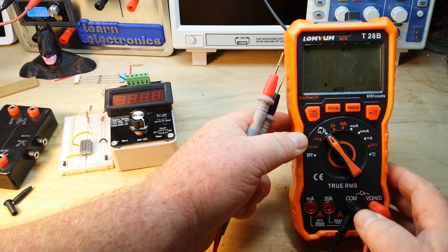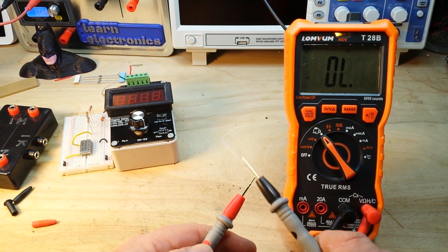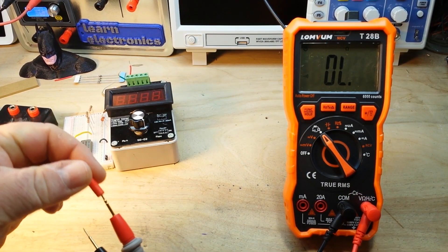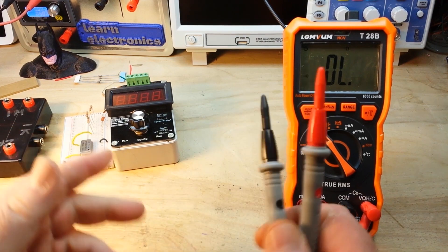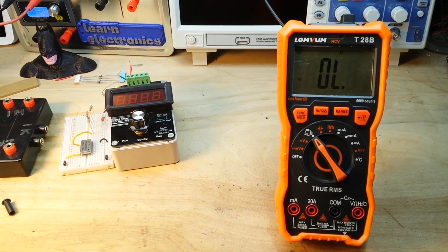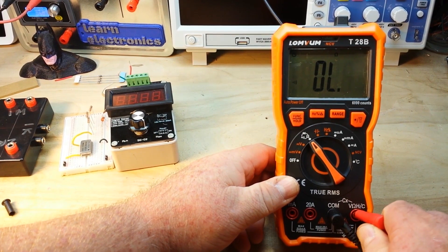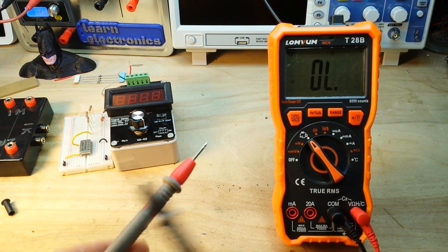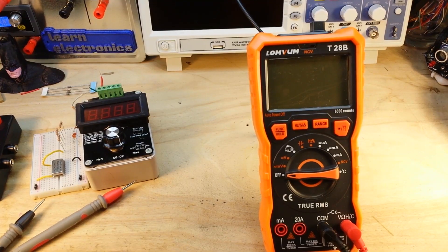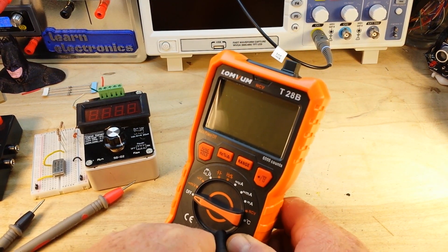Let's try a continuity check with the gold-plated probes — beautiful! You want to know why I like gold-plated probes? Remember the sound that continuity check made? Now switching back to the original probes — not even close. I'm not going to do the non-contact voltage test or the temperature reading test; we all know how that stuff works.